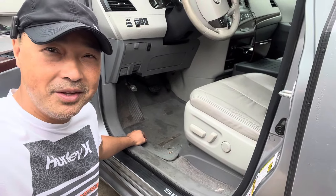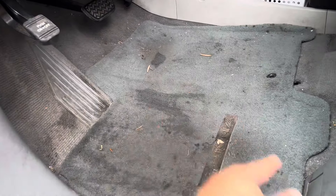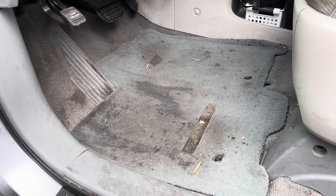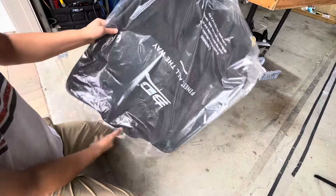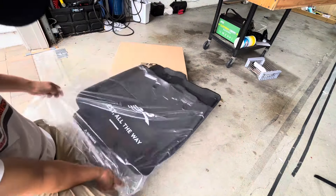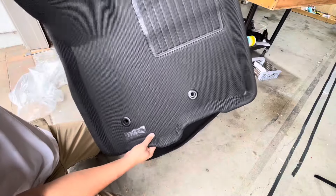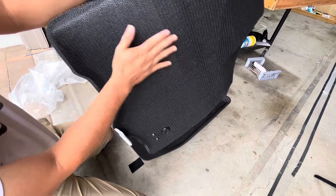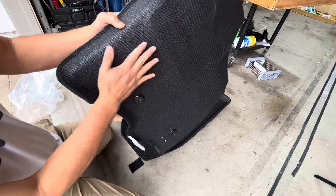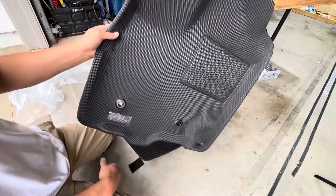First up is the floor mats — I probably should have done this a long time ago. Let's take a look at my old one: it's very grimy and yucky. I should have gotten floor mats before, but I'm doing it now. Let me clean this up — here's the before picture. Now let's unbox the 3D floor mat. These are all-season mats. You can see the thickness — it's really nice and thick — and the back side has a rough material so it'll grip your carpet a lot better. It also has anchors that the Sienna comes with, so we'll use those too.